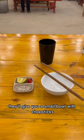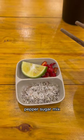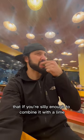They'll give you a small bowl with chopsticks and a drink, along with lemon, chili, and the salt-pepper-sugar mix. That if you're silly enough to combine it with a lime is quite the experience.